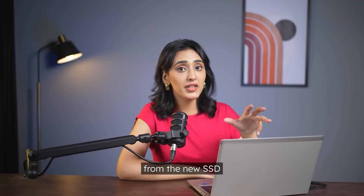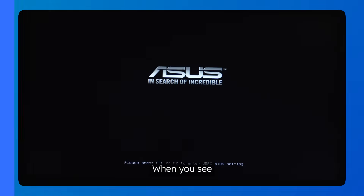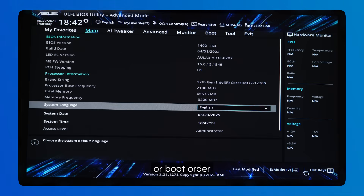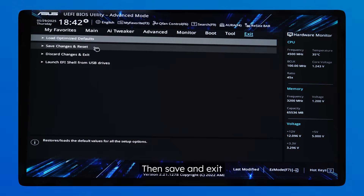Now let's check if my computer can boot from the new SSD. Let's restart the PC first. When you see the manufacturer's logo, press the BIOS key to enter the BIOS menu — usually it's F2, F12, or Del, depending on your computer. We're in. Now look for something like Boot Priority or Boot Order — that's where we change the boot sequence. Select your new SSD as the boot drive, then save and exit.